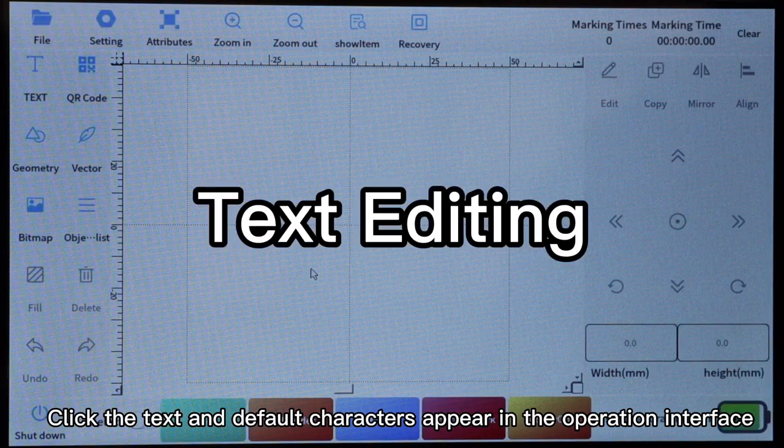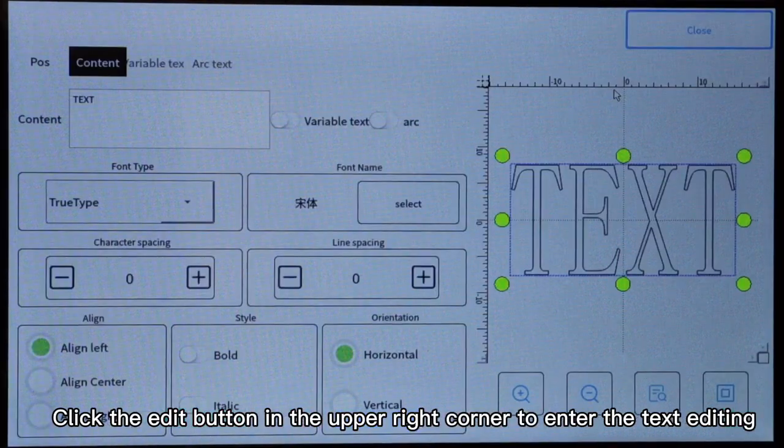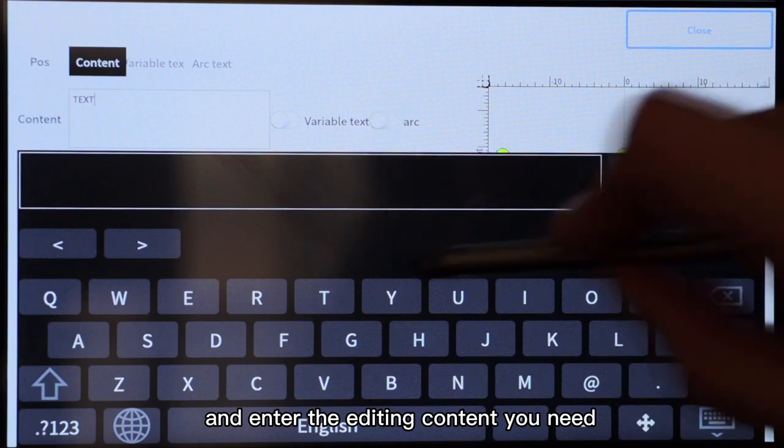Click the text and default characters appear in the operation interface. Click the edit button in the upper right corner to enter text editing. Click the blank area in the middle, delete with one key, and enter the editing content you need.